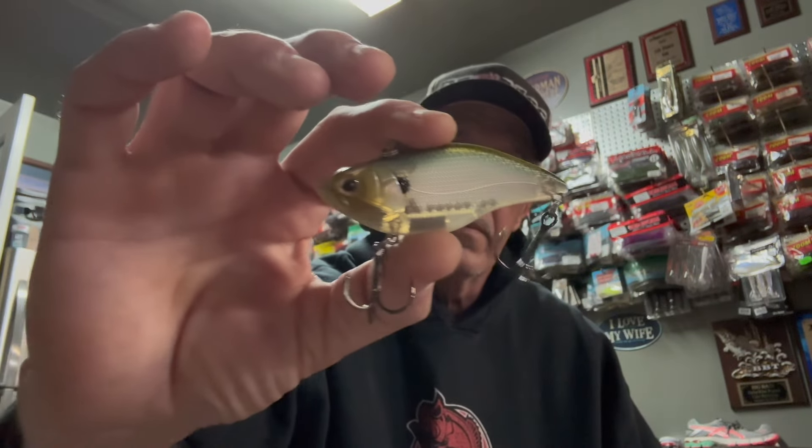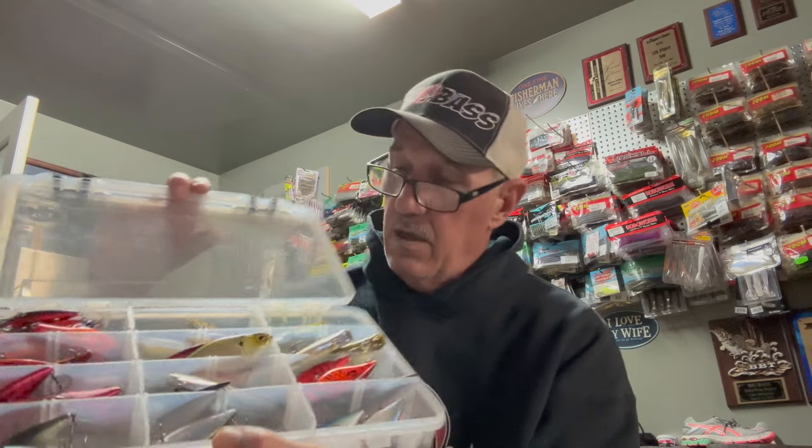Then there's the Spro Aruku Shad — a phenomenal bait. This one falls nose-down, so they're really good for yo-yoing. Supposedly they stand up on the bottom; I haven't verified that personally but I believe they do — that's what they claim. Vibration baits, rattle baits, whatever you want to call them — there's probably close to 100 in this box. I probably need to weed it down a little bit and use a smaller box in the boat when I'm fishing.